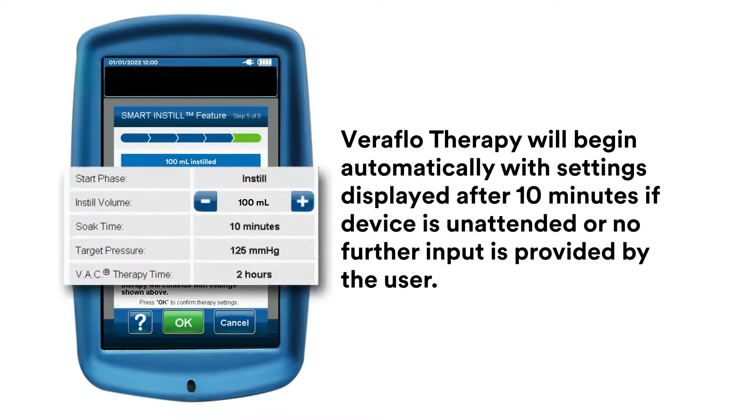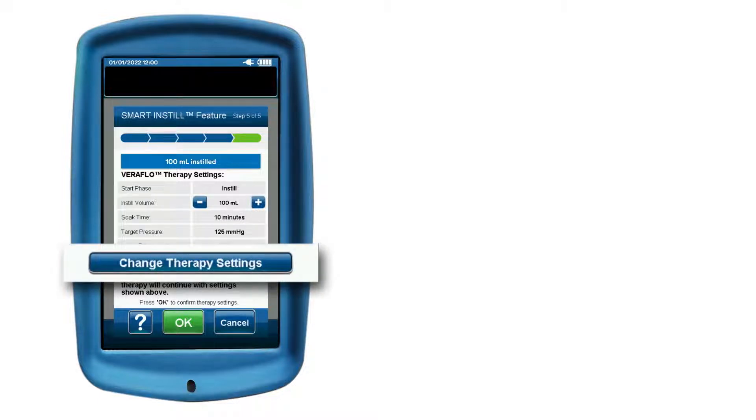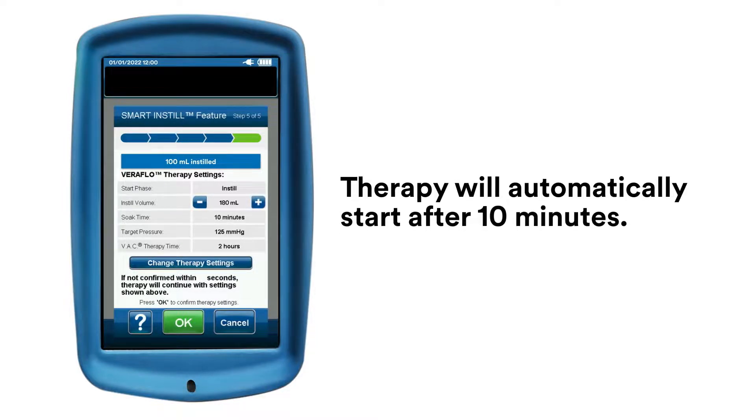Here, you can easily adjust the estimated fill volume by pressing the plus or minus buttons. If necessary, you can adjust other parameters of VeriFlow Therapy by using the Change Therapy Settings button. Once satisfied, select OK to begin VeriFlow Therapy, or if no action is taken, therapy will automatically start after 10 minutes.